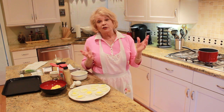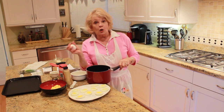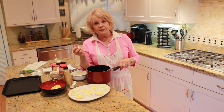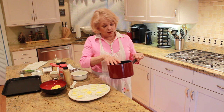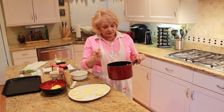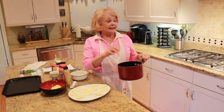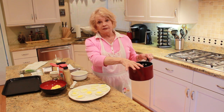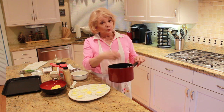First of course you have to boil the eggs, and there are all kinds of different ways to do that. What I've found works best is to take the cold eggs out of the refrigerator, warm them up a little bit, then put them in a pan covered with water about two inches above the eggs. Turn on medium-high heat and let them boil. As soon as they boil, turn off the heat, cover them, and let them sit for about 12 to 13 minutes. Then drain them, put them in cold water, and they're ready to peel.